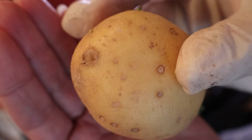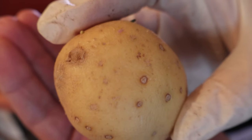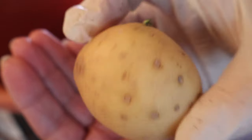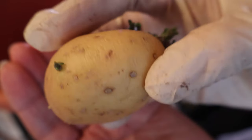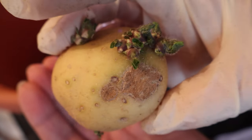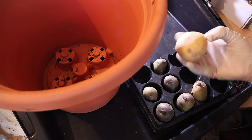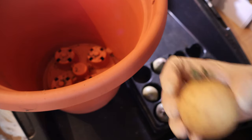It doesn't affect the storability of the potato as such — they just look ugly. But you're going to peel them anyway mostly, though you don't have to because a lot of nutrients are in the skin. If you've got that scab though, you're not going to want to eat it and you'll end up peeling it. So I'm not going to use that one — I just wanted to use it as an example. So that's a Maris Piper.